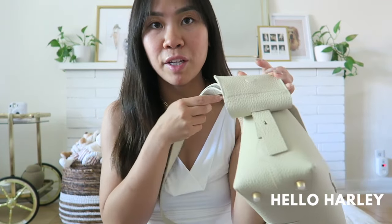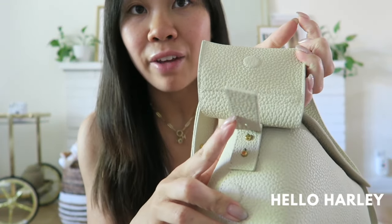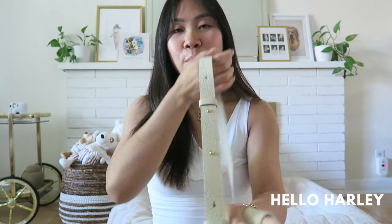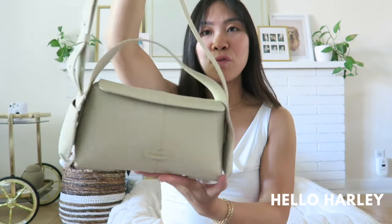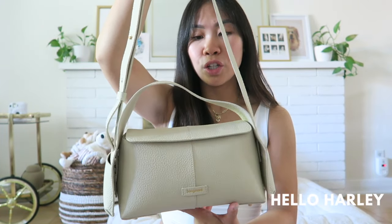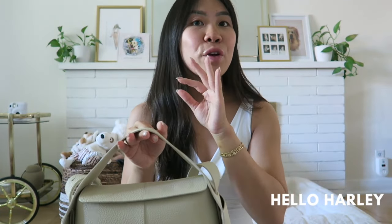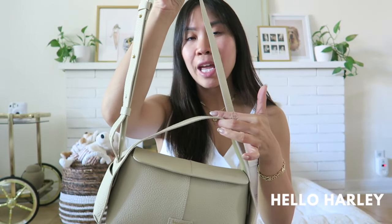The crossbody strap is removable. I just have it tucked into the ears for a cleaner look, but you can remove the strap and choose to just carry it top handle. I do want to note that if you go for the mini Drippy size there is no top handle — because it's such a small bag there's only a crossbody option, and I don't think the crossbody on the mini Drippy is actually removable.